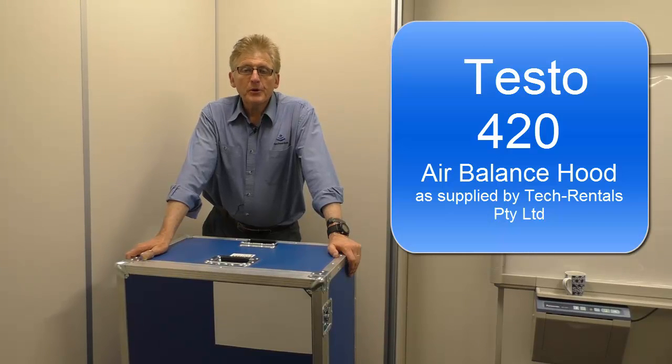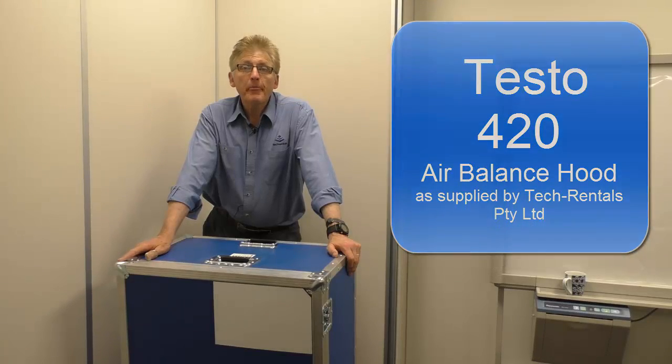How do you do? I'm Graeme Murphy, a product manager at Tech Rentals, and today I'm just going to show you the Testo 420 air balance hood.